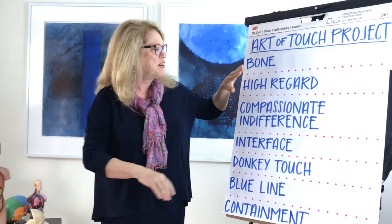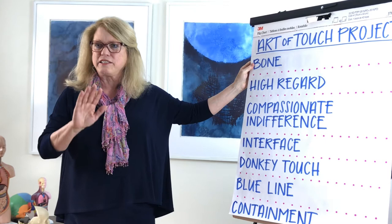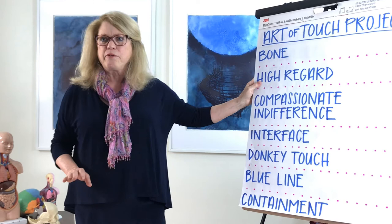There are certain qualities of touch we use. These qualities of touch have been known throughout time, but I'm going to list them so that you know where to focus because different qualities of touch can do different things to people. First of all, we're focusing on bone because bone carries the deepest energies of the body, the deepest currents, as it were.